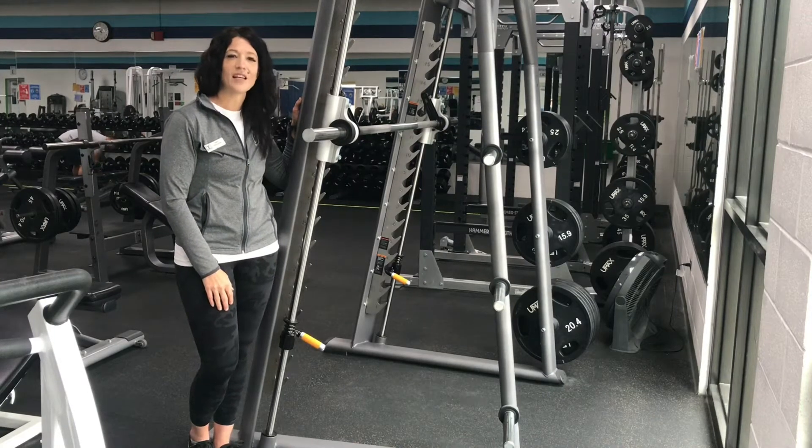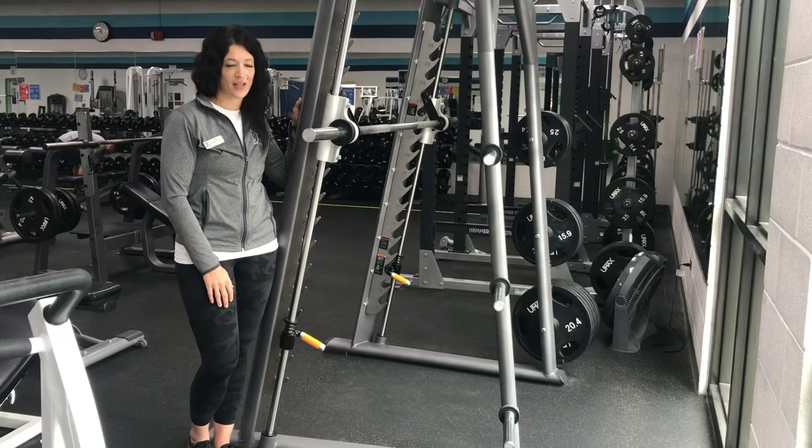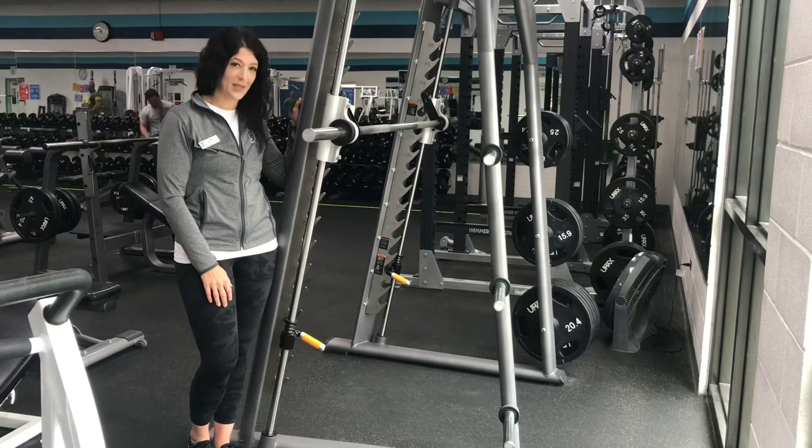Hi, welcome to the Nakey Rec Center exercise spotlight. My name is Amy. I'm one of the trainers at our facility and today I'm going to show you the Smith machine.